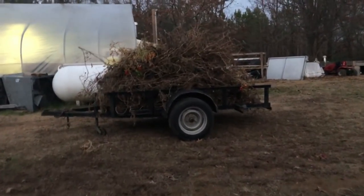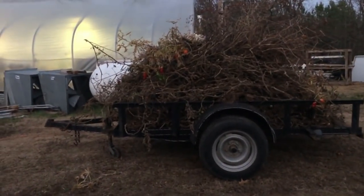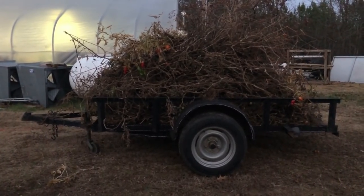It's a full trailer of dead tomato plants. God bless - go plant some dirt and we'll see you next time. Take care.